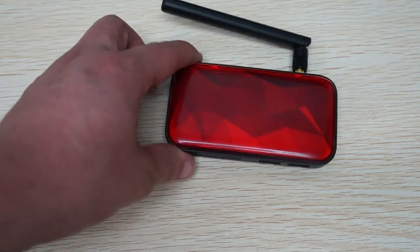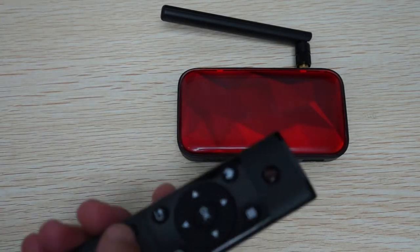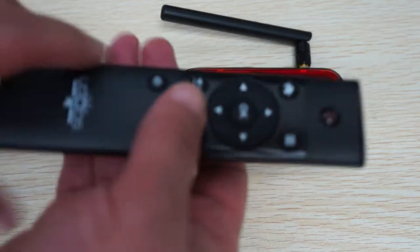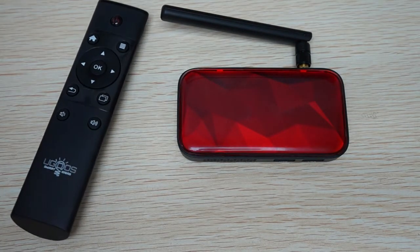This is the two gigabyte RAM, eight gigabyte storage model. Number one, it comes with a remote — this is the Yucca Square remote. And as mentioned, there is an infrared antenna right here on the unit.